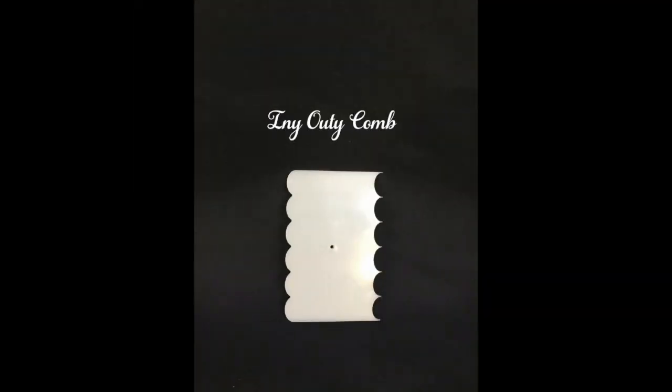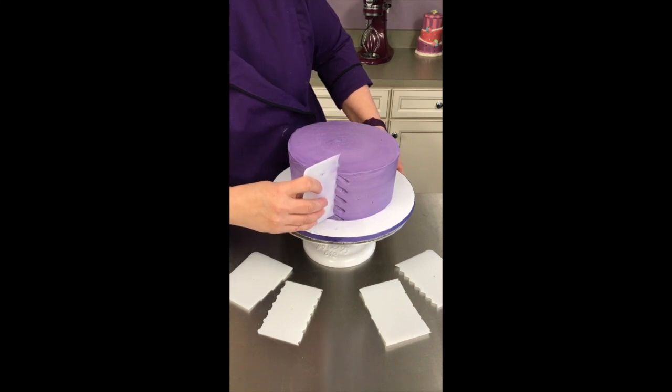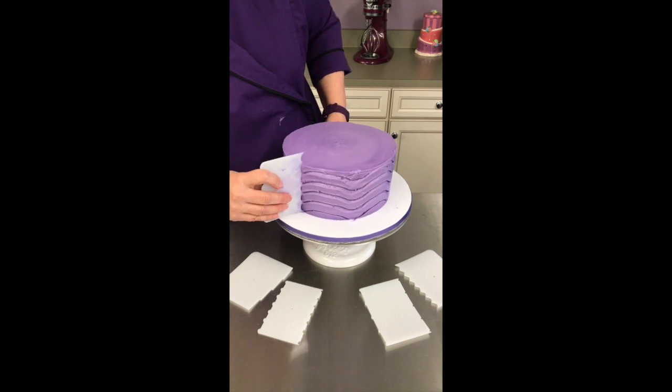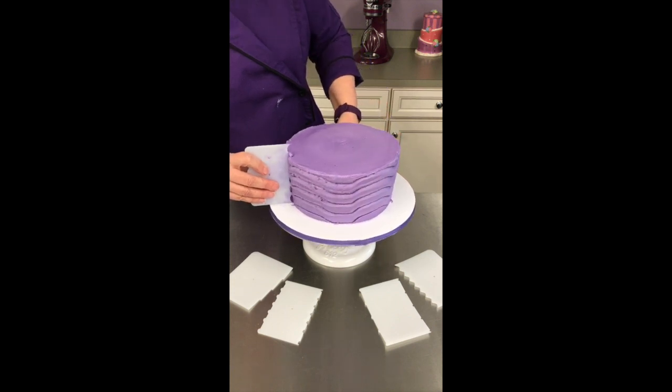Hey y'all, it's Julie, and we're here to show you another design that you can do with your Crazy Cakes comb. This time we're going to do something a little different. We're going to put the comb directly into the cake, and as we turn our turntable, we're going to go up and down, up and down, creating a wave.